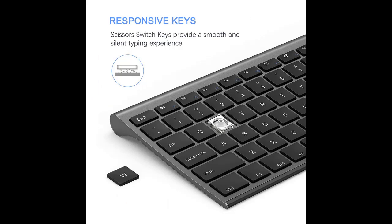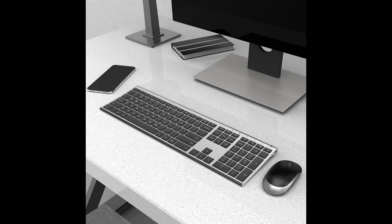Compact and slim — ultra slim at 5.5 mm — the keyboard looks more stylish and elegant. High-end scissor switch design provides a better tactile response and a comfortable, whisper-quiet typing experience.